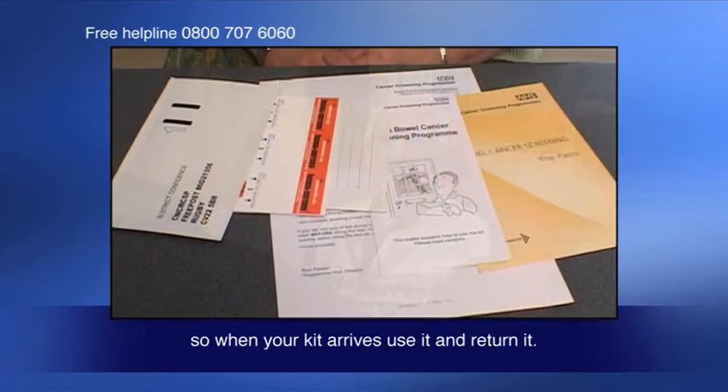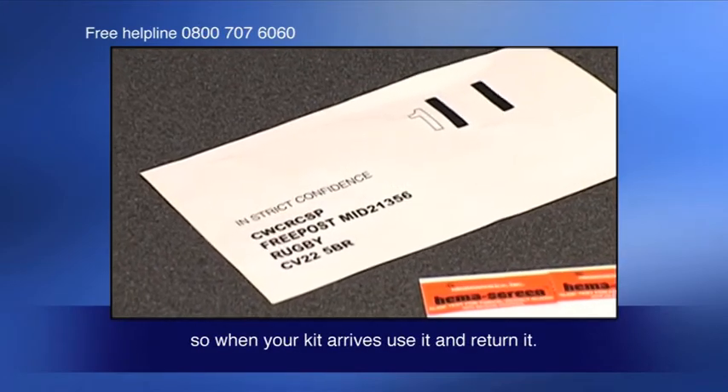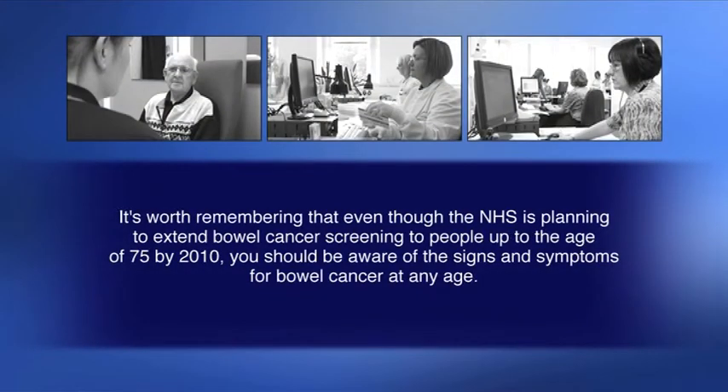Remember, bowel cancer screening saves lives, so when your kit arrives, use it and return it. It's worth remembering that even though the NHS is planning to extend bowel cancer screening to people up to the age of 75 by 2010, you should be aware of the signs and symptoms for bowel cancer at any age.